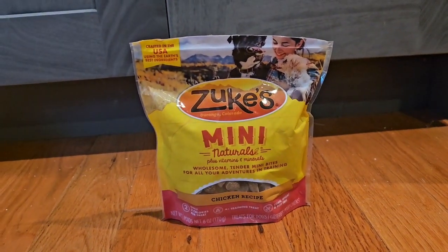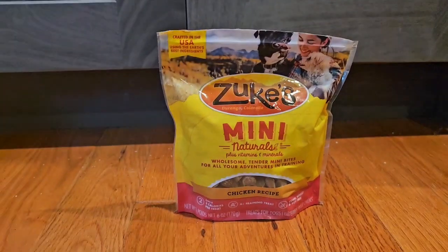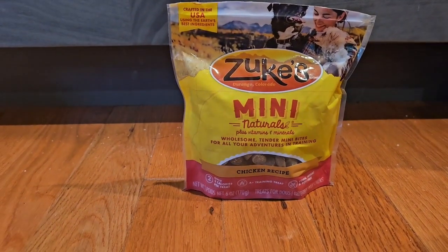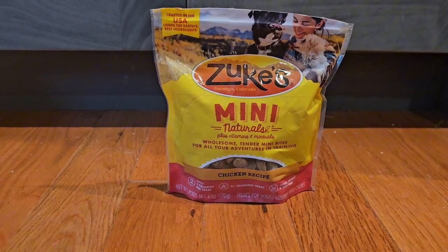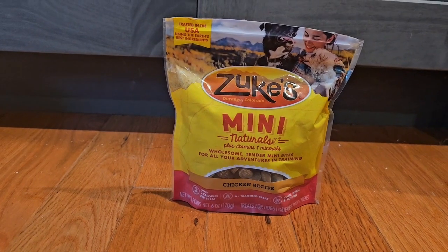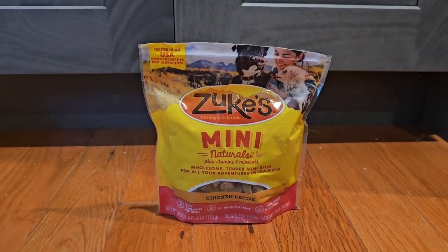They're two calories apiece. They're made in the USA, which is important. These are the chicken flavor. It's a 16-ounce bag, and they get really good reviews — 4.6 stars on Amazon with 14,379 ratings. 7,000 a month are bought of these. Keep in mind, they run deals with these, especially when you subscribe.